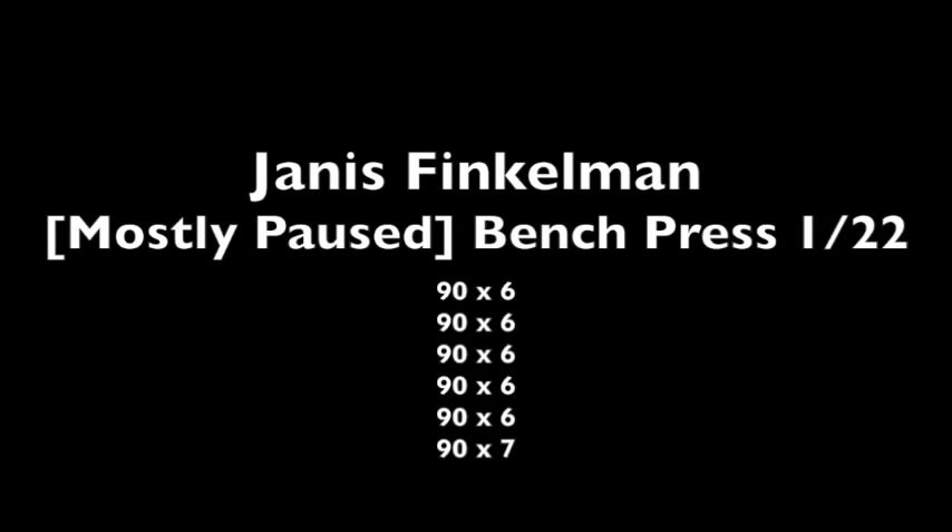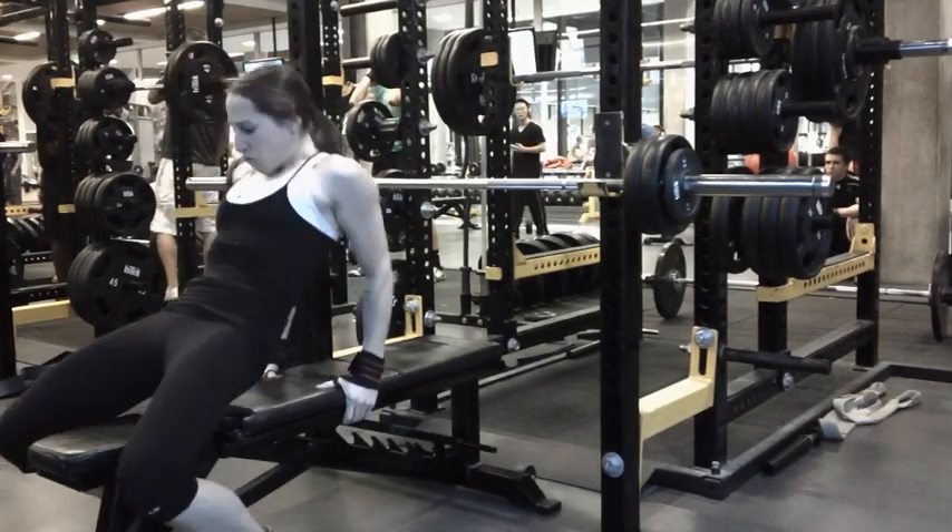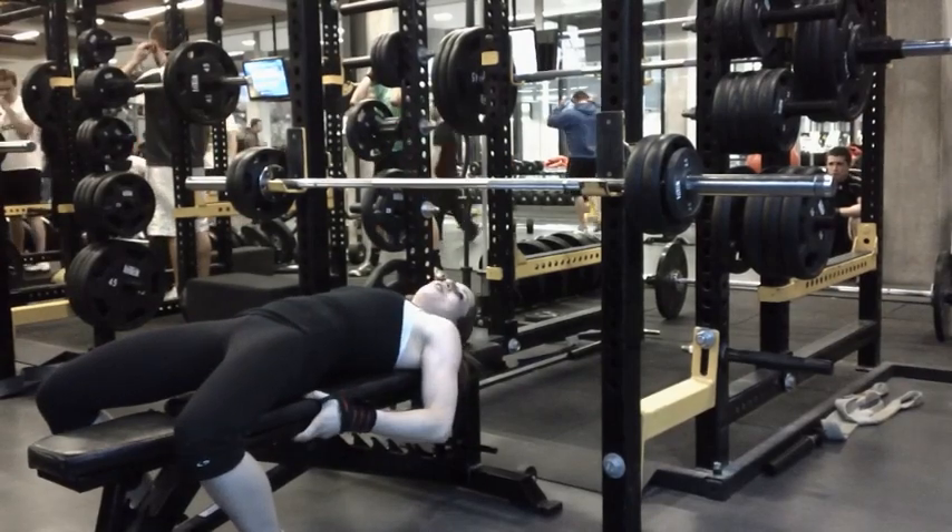I'm going to be shooting a bench video today. I did a bunch of sets with 90 pounds — six sets — and the last one was seven reps, while the first five were six reps. It was mostly paused.